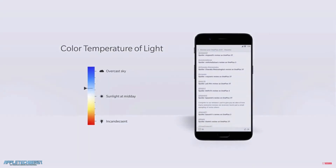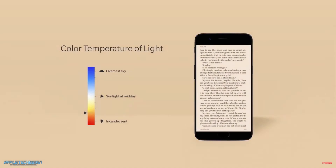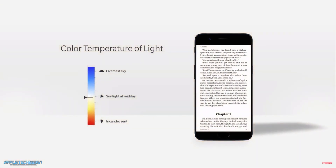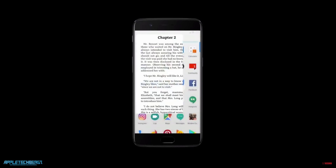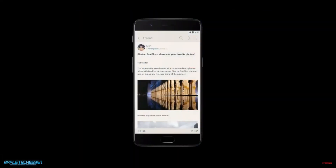OnePlus have also added different features into Oxygen OS, which basically allow you to have reading modes. So the phone could sense the light and the white balance of the room you're in, and change the colour of the display accordingly. Other features they've added within Oxygen OS are things like a transparent app drawer to make it feel more integrated within the operating system.